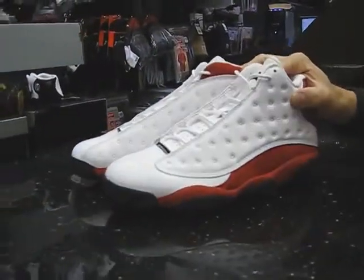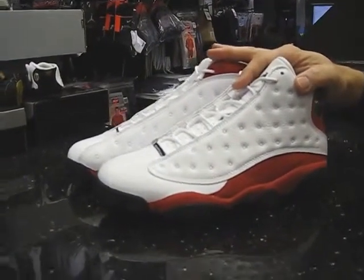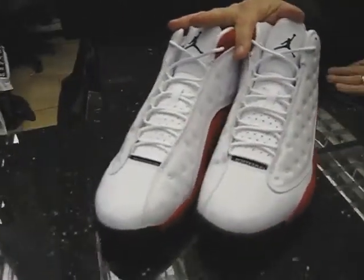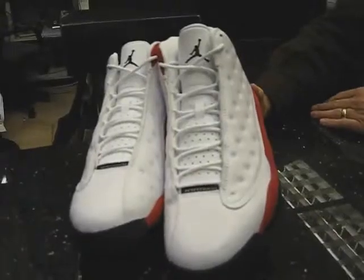History on the 13s — the shoe was originally released in 1997-98. The shoe was designed after a Black Panther, and just to go over those points where it comes in.